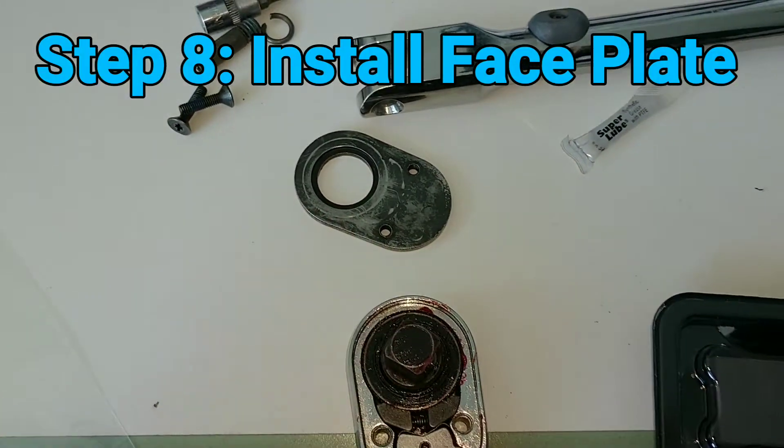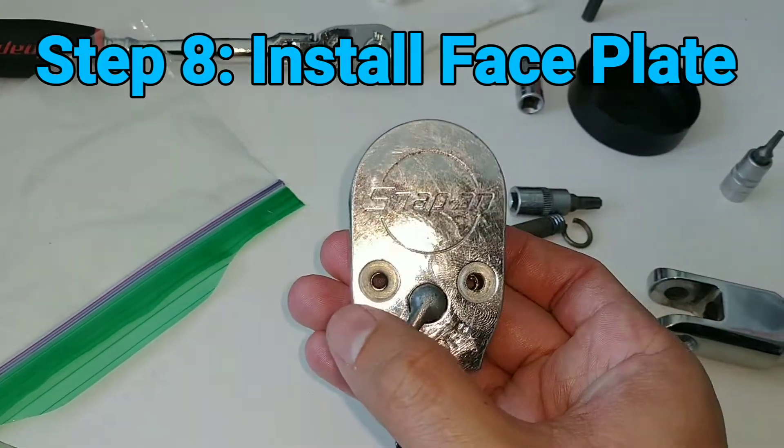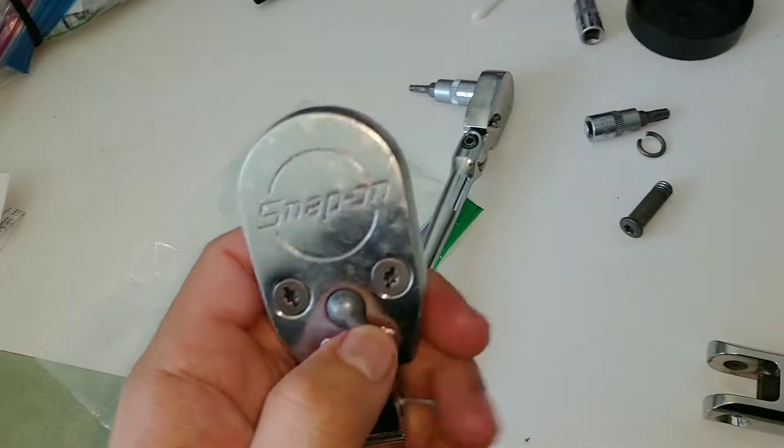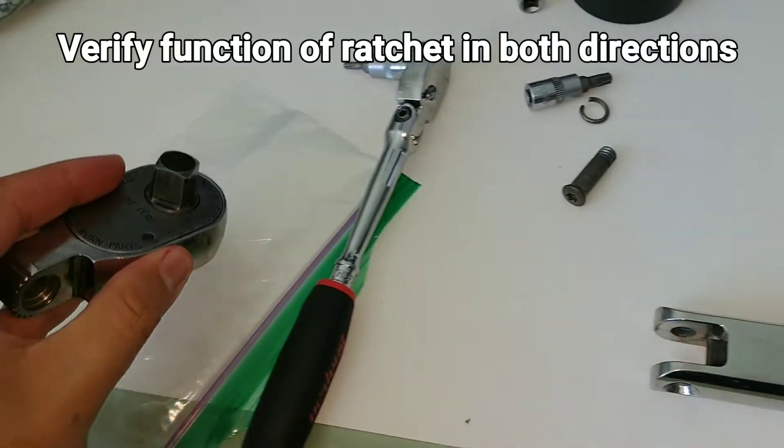Now install the faceplate and the two fasteners in the rear of the head. Once that's done, function test it.